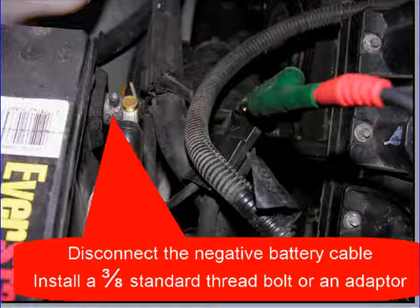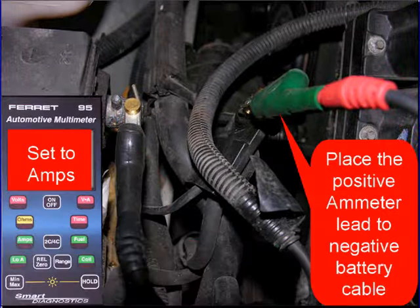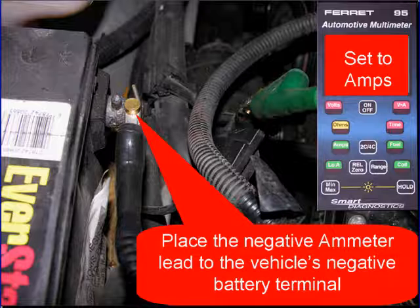In our example, we disconnected the negative battery cable and installed an adapter with a 3/8 standard thread. You can use a bolt if you don't have the adapter. Then place the positive amp meter lead to the negative battery cable and set your DVOM up to read amps. This may include pushing a button, changing a switch, or even changing the position of the leads. Place the negative amp meter lead to the vehicle's negative battery terminal.